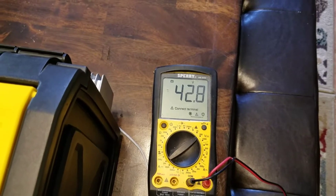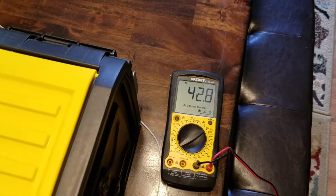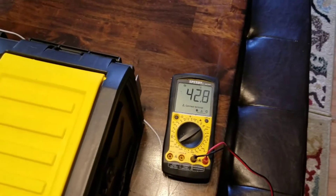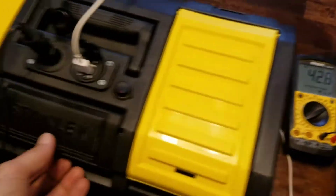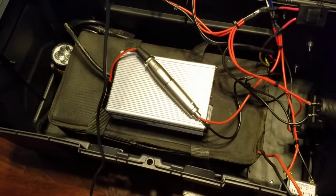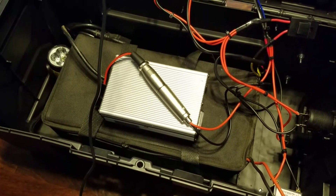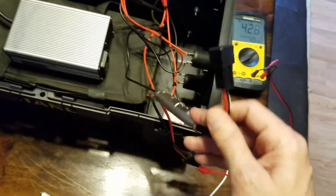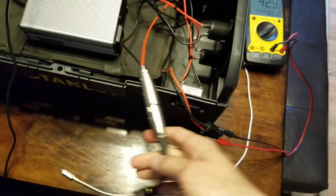I didn't take a reading on this battery before I started using it, but it's still pretty close to full charge. I'd have to redo the whole test to verify starting from a known full charge, because I think my son actually used this battery in his scooter and it wasn't recharged before I put it in this power box.